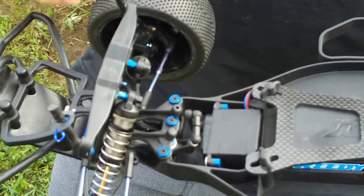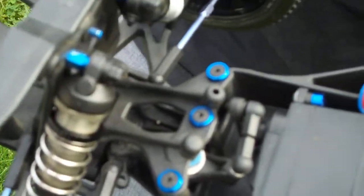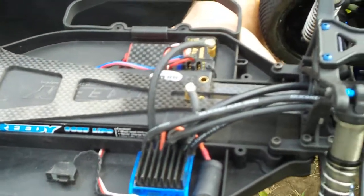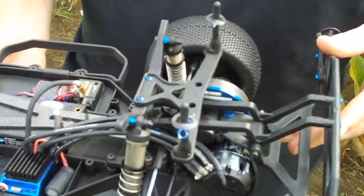They've also included a lot of titanium turnbuckles and some blue aluminum pieces here and there, just to keep the truck nice and light and keep it looking good. It comes with the carbon fiber battery strap, again to save a little weight. It looks awesome and just keeps the look of the truck more racy. It's mainly the same plastics as the truck before, but the main components are different.